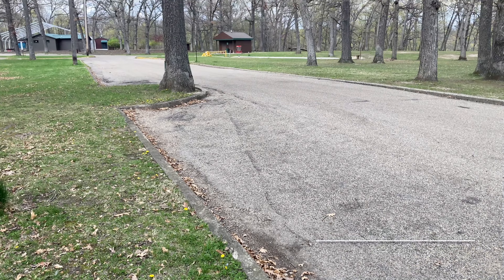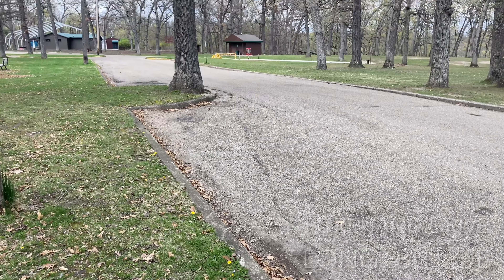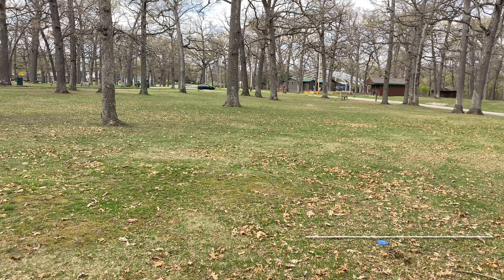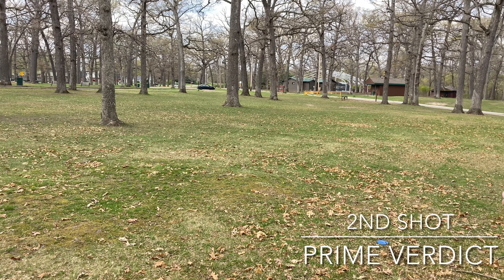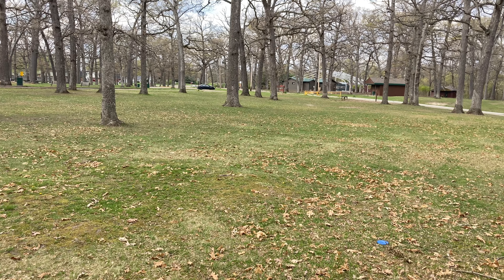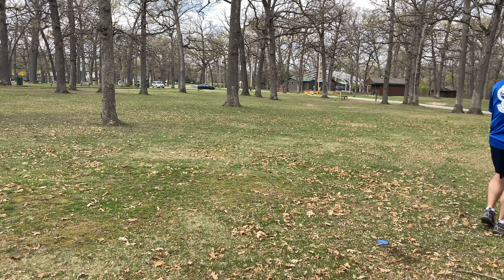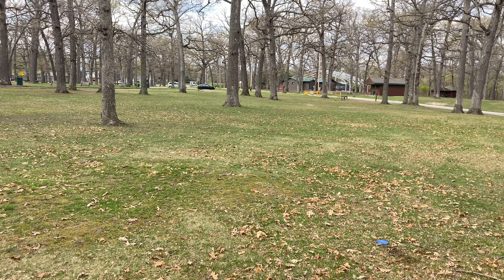I'll show you where it landed — within 150. I mean, that was a crush, but it was out of bounds. Here's where my drive ended up, significantly far to the right. I'd say it's about 240 to 250 into the basket. So I'm going to throw my prime verdict, and that thing is beat in, but it will finish to the left. I actually had a headwind in that and I didn't judge it correctly — the headwind flipped that verdict over. I was not happy with the result.